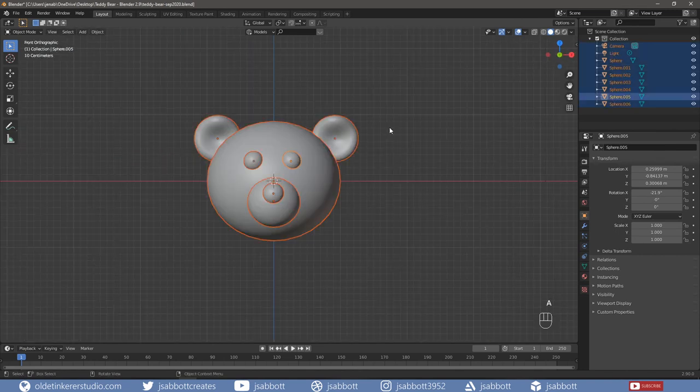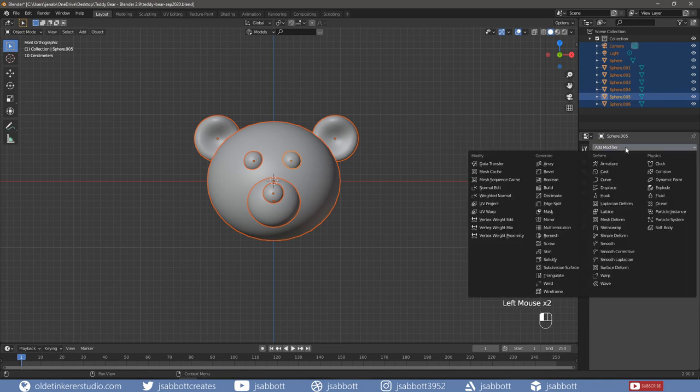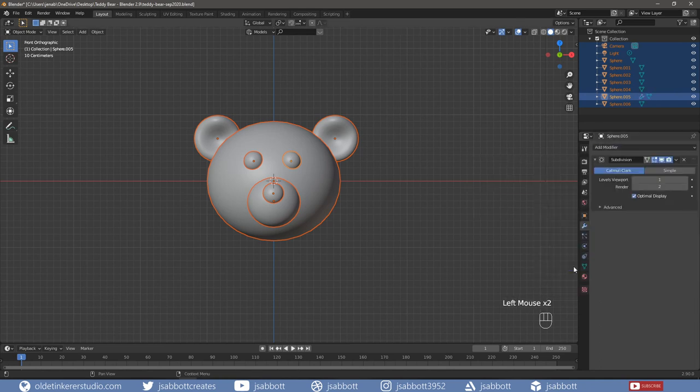Select everything and add a Subdivision Surface modifier, with a viewport level of 2 and a render of 2, and apply the modifier.